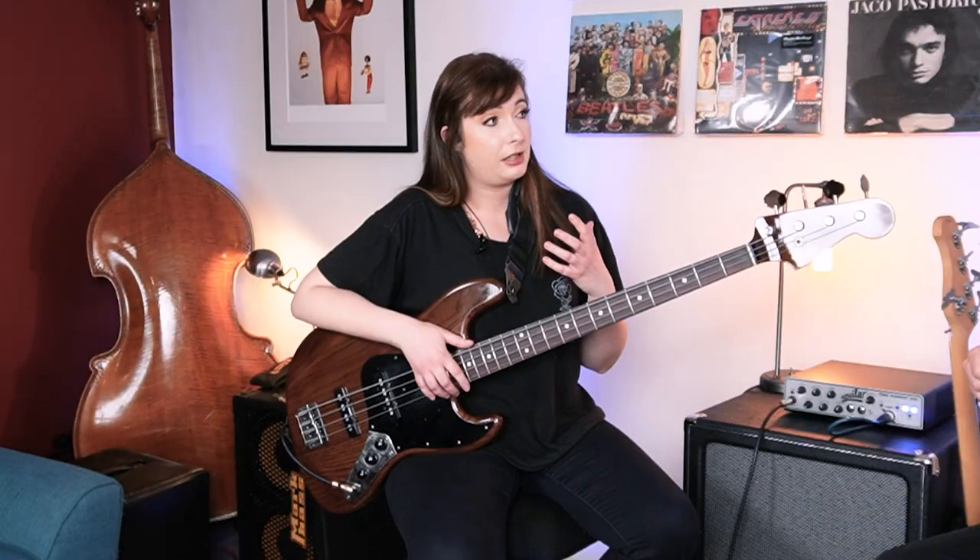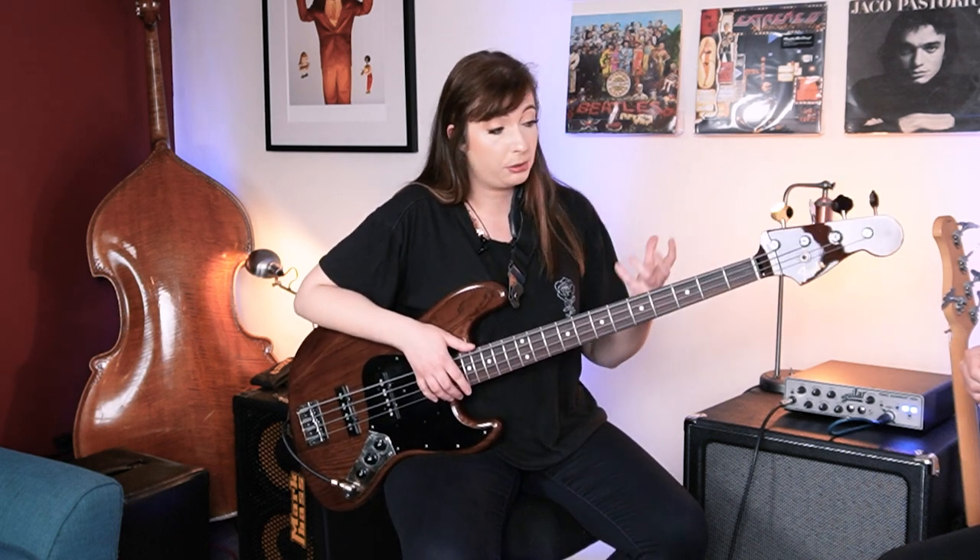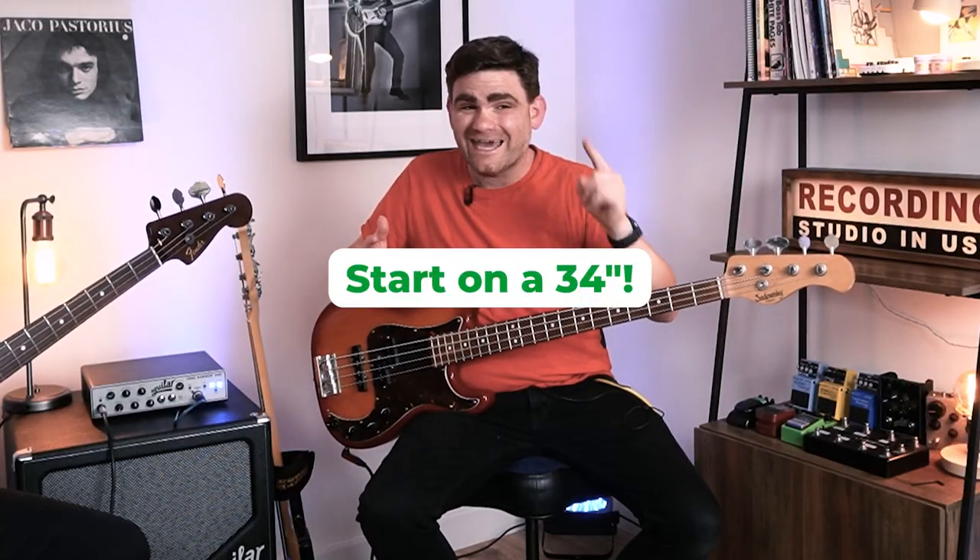What about this thing that a lot of people do — they jump to using short scale basses straight away? For me, short scale basses are a good option if you've had an injury or if you're not quite coping with the strain of a full size one, but I'm not sure that it's a permanent fix going forward. I'm not sure either if it's the best solution, particularly if you want to go up into bigger instruments like 35 or 36 inch scale length instruments. It really does start to limit you. So I always recommend to students: start on a 34 and get the technique down.